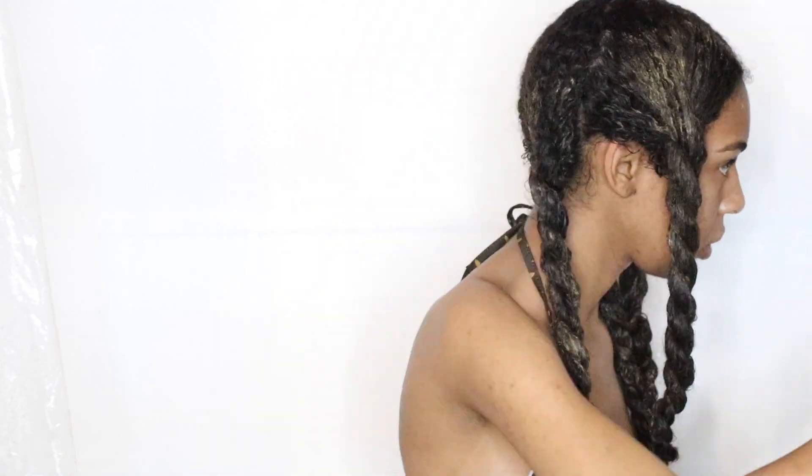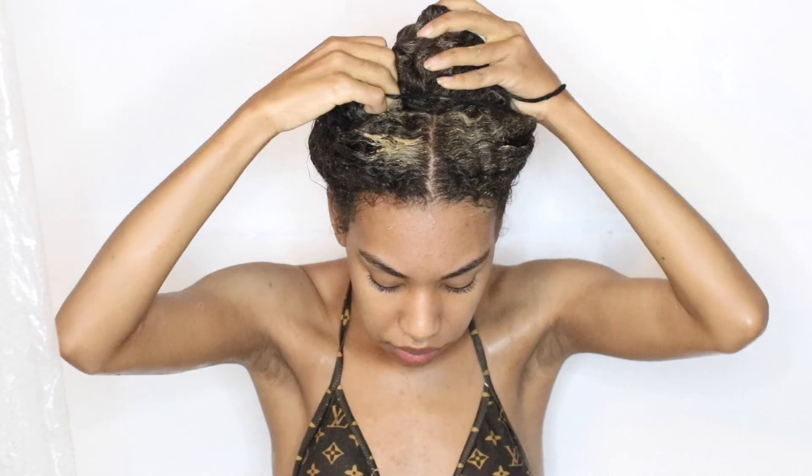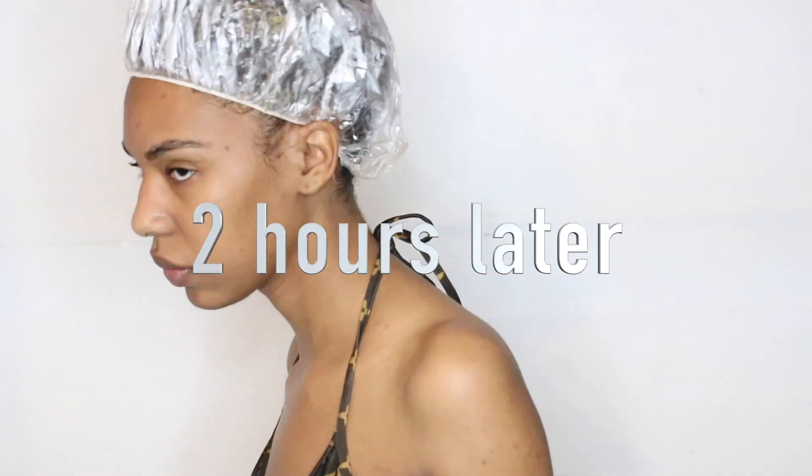It's suggested to leave this conditioner on for 15 to 20 minutes, but I actually leave mine on a lot longer — usually a couple of hours. This conditioner is amazing; it literally defines my curls like a dream, makes my hair easy to detangle, and has all types of ingredients my hair loves. It's definitely becoming one of my favorite deep conditioners of all time.